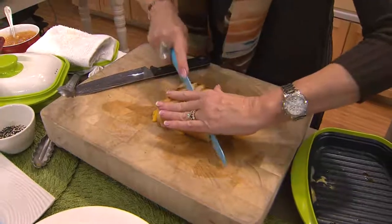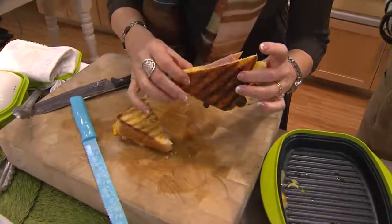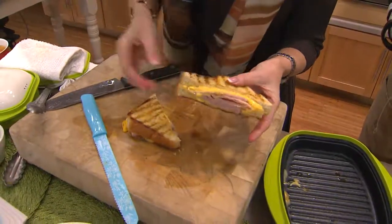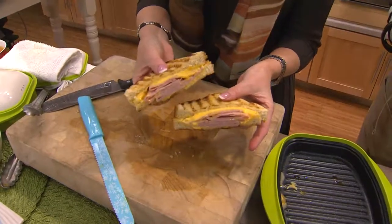Grilled cheese sandwiches — I mean, these are yummy. And there's grill marks! Look at this — nice and toasty, look at the melted cheese. In the microwave!